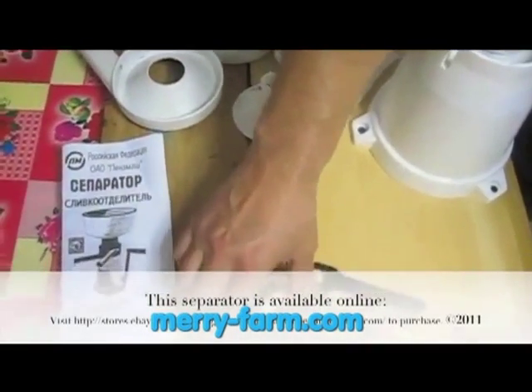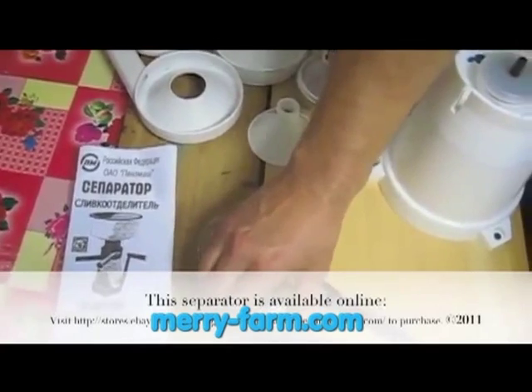When you first get your separator you want to take it apart and wash it in warm soapy water and reassemble it.